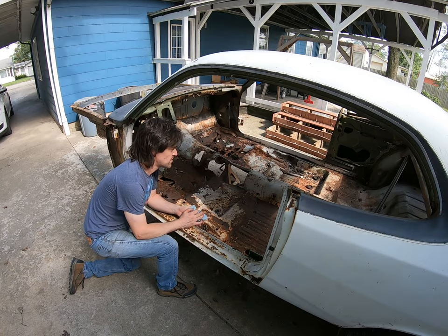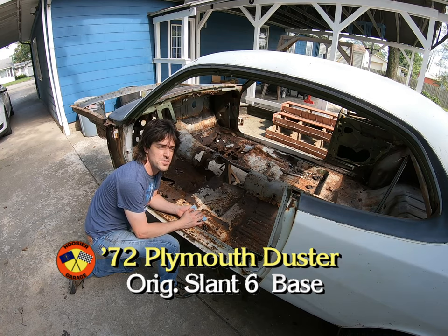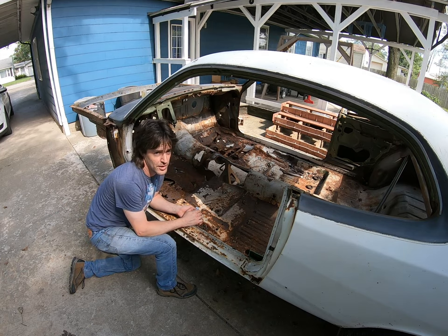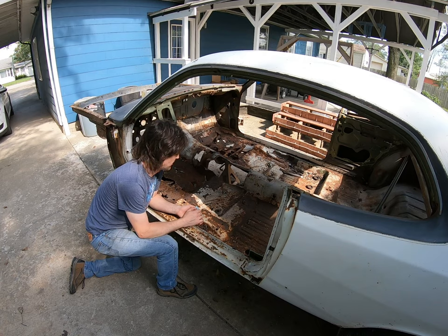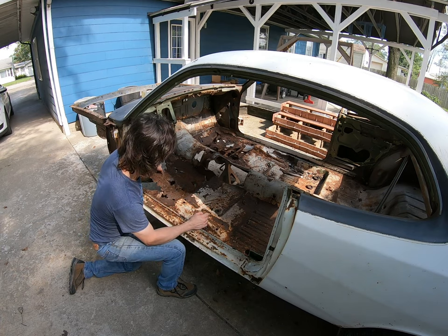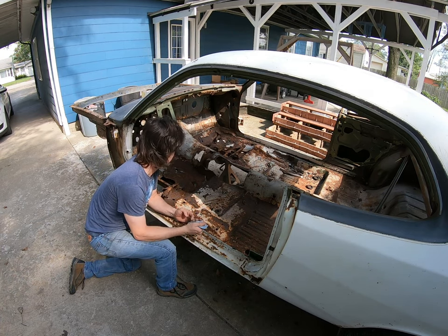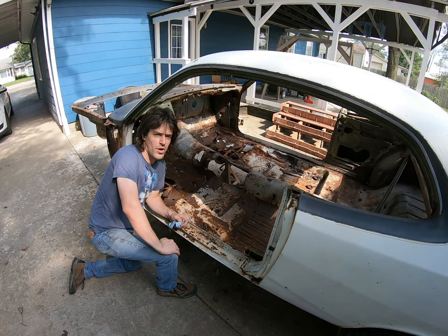We've had a really awesome response since we've introduced, or reintroduced, the Duster to the Hoosier Garage channel. It's been sitting out here in the parking lot, driveway, whatever you want to call it. And it's been rained on this week, and I kind of walk by it each day after I get home from work. This is kind of depressing, but I see a lot of potential, a lot of hope, and a lot of work.